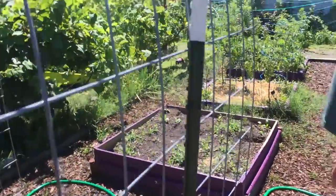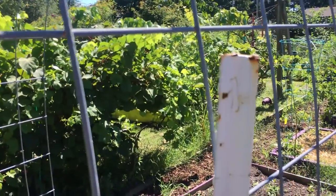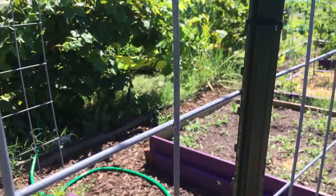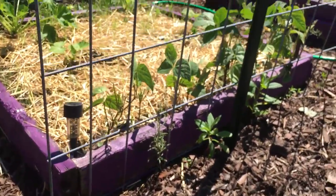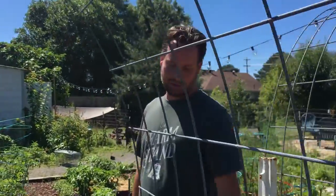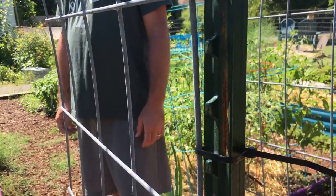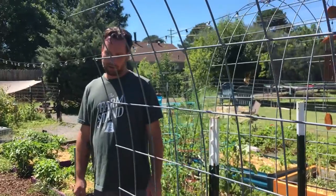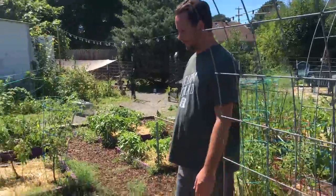We have beans right here too. This trellis is a good method — just two T-posts. Those panels run about 16 bucks but they'll last forever, and the T-posts are about four bucks each. We just used zip ties to put them in fast and you don't have to mess with them again.